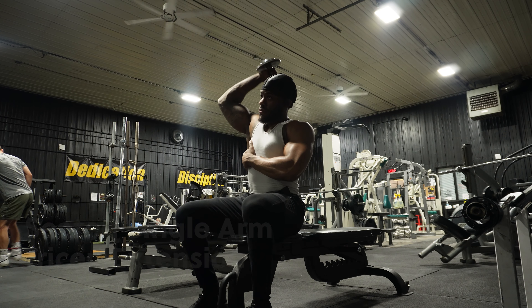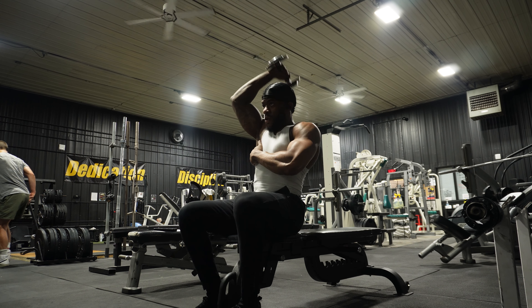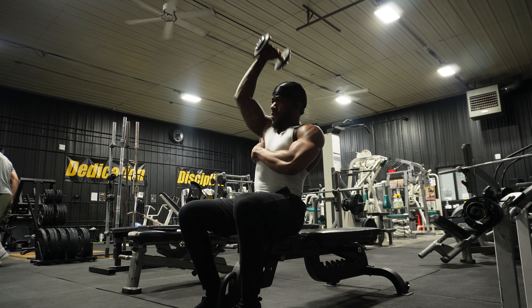Humbling moment right here — I thought I could do 25s but I had to drop down to 15s. Never be scared to drop weight; rather work on form than anything else. Now we're gonna do single arm tricep extension, 4 by 10.